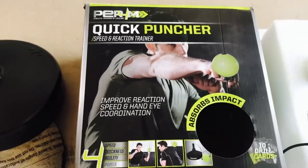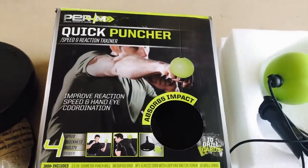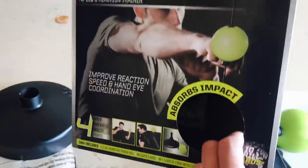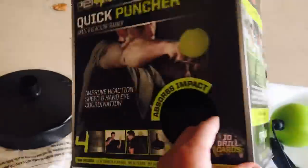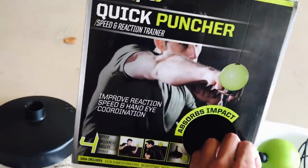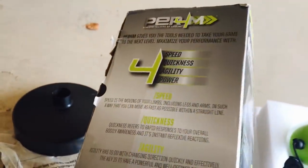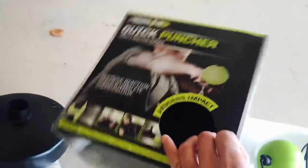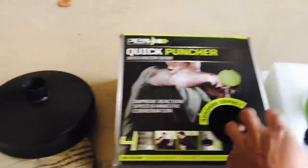It looks like Tidal Boxing just rebranded it under theirs but they're using the same packaging. So when I received this in the mail it came in this packaging — I was a little confused at first because it doesn't have any Tidal Boxing logos or anything that would signify that this is a Tidal Boxing product. It looks exactly like what they have on their website and in their video clip, but you can see it just has a pretty generic box with a couple pictures on it.